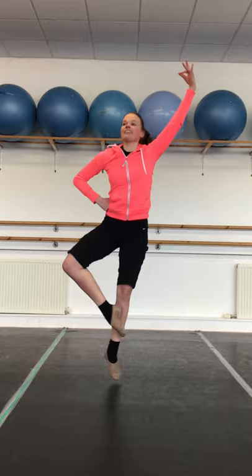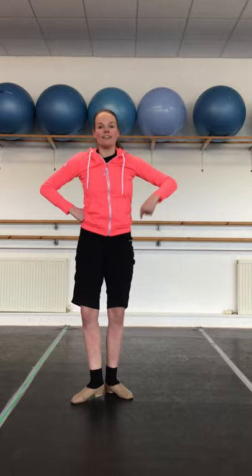The next step we're going to do is the crossing over step. We start with the right leg at point, behind, front, behind, point, behind, front, cross and in. Point, behind, front, behind, point, behind, front, cross and in. Point, behind, front, behind, point, behind, front, cross and in. And one final time — point, behind, front, cross and in.